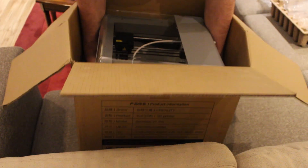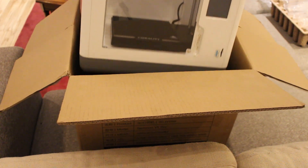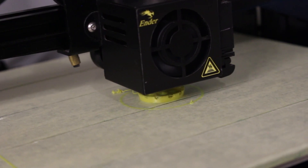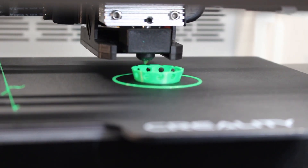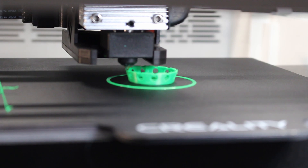They sent me this absolute show pony of a printer. My Ender 3s are workhorses, and to be honest, I treat them like crap, so I'm curious to see how this printer holds up. This is a review unit, but my thoughts are my own. Let's get into it.